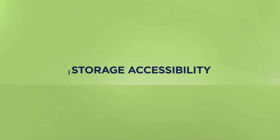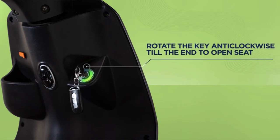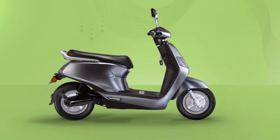Let's check the spacious storage. Access your boot space under the seat by putting in your key and rotating it anti-clockwise, like you do to lock your e-scooter. Turn it left till the end. To close the seat, simply press it back in place.